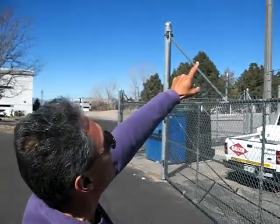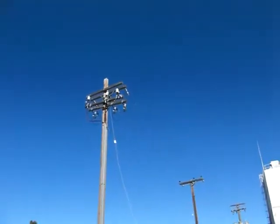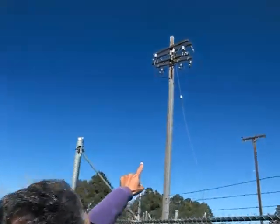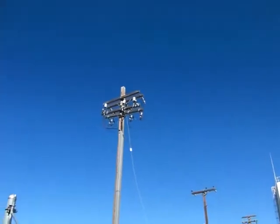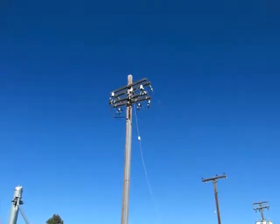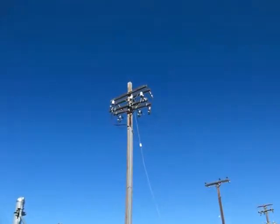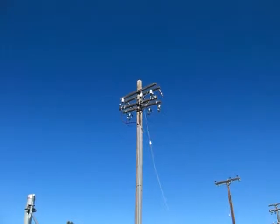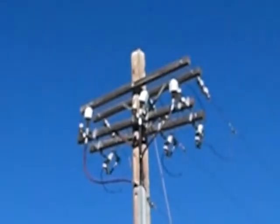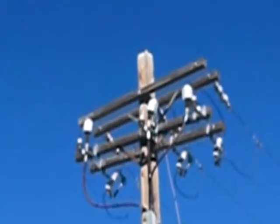What you have here is three phases, and taken off from each phase, it's a wire that goes to a fuse. That's that little tube that you see attached in parallel to an insulator. It has a little hook loop, and when the fuse blows, the hook comes down — so it's more of a mechanical fuse that actually breaks.